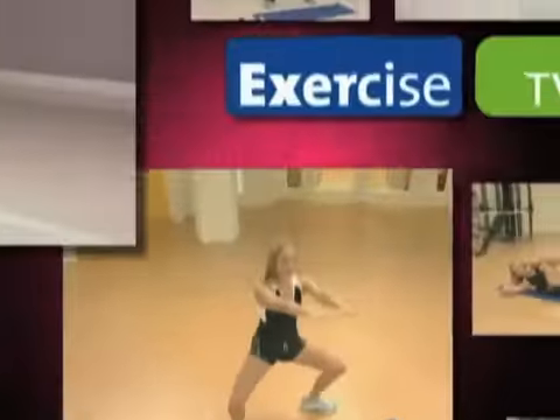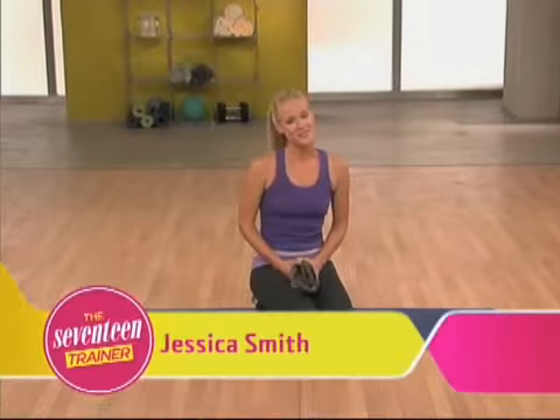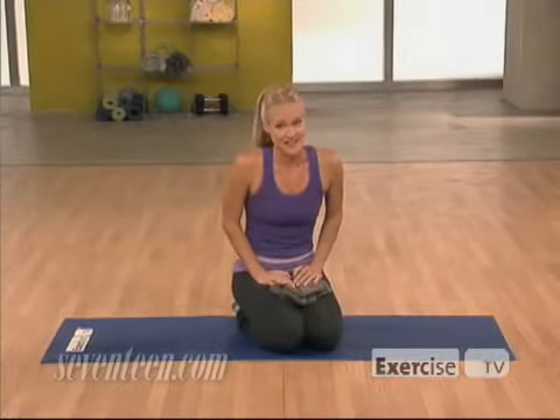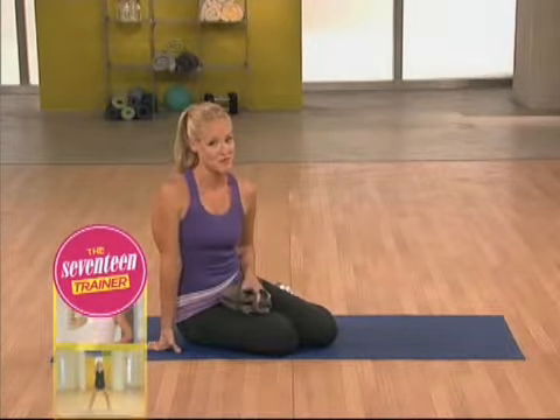Hi, I'm Jessica Smith from the 17 Trainer, brought to you by Exercise TV, and this is my bikini booty workout. Now who doesn't want to look great in a bikini, right? I've got some moves that are going to help you target your butt, hips, and thighs and have you feeling awesome about being in your bathing suit.